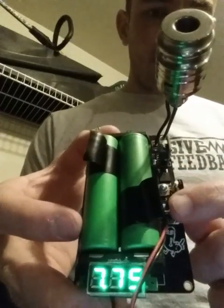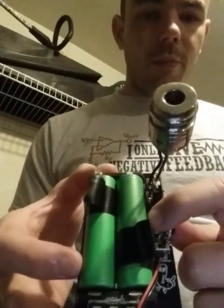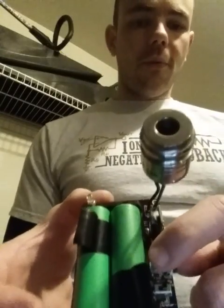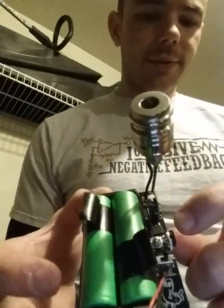Voltmeter switch. There you go. 7.7. We've got our onboard firing button. It has room for a tactile and wiring for an offboard wiring switch, so you can do both if you want to. It's up to you.